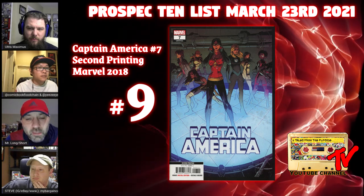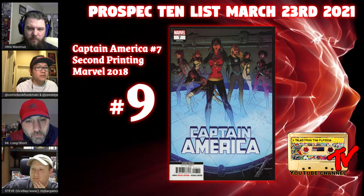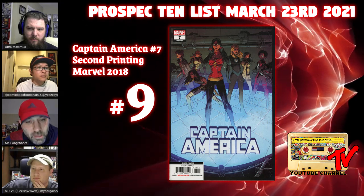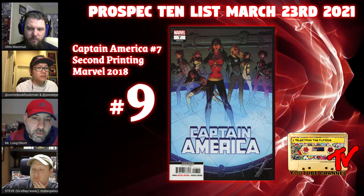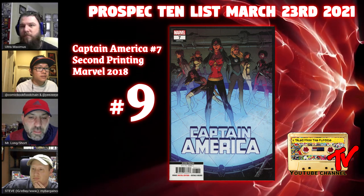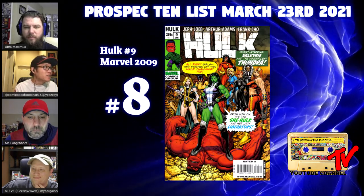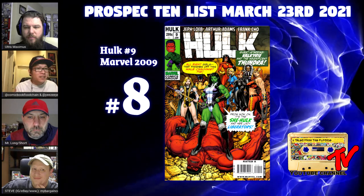There's not a tremendous amount of spec value behind it, but these characters are all really important. If you hunt right now you can find it relatively cheaply — do not pay the eBay prices. It's out there at cover price, so go hunt for it. It's a really cool book that might have some legs in the future.